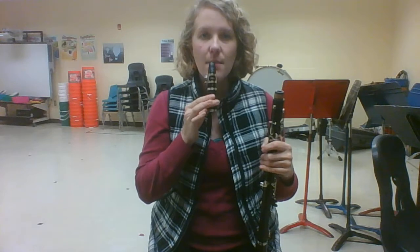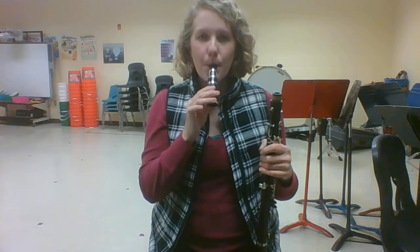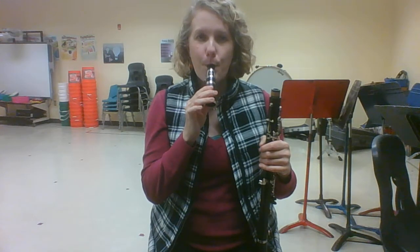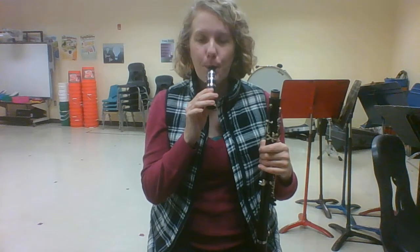If we put our clarinet in our mouth with our clarinet pointing down, not out, it sounds like this. Your turn. Let's go ahead and tongue that four times. Your tongue is touching the reed each time in between notes going ta ta ta ta. Go ahead and try playing that.